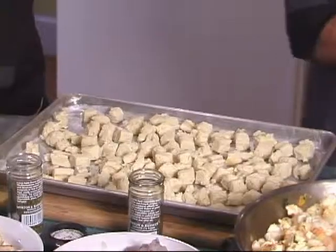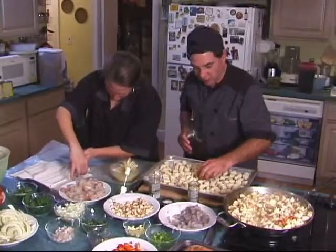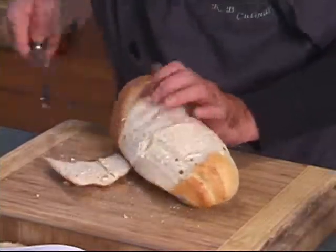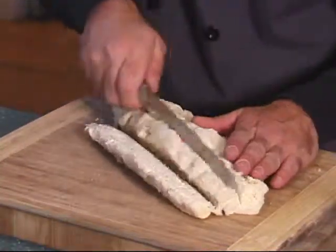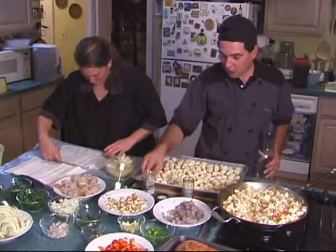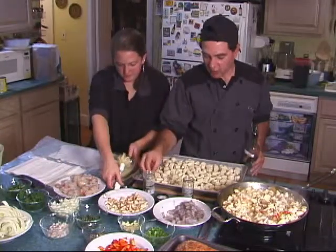Alright, what we're going to do — we've got Iris over there, she's breaking up the lettuce. We're going to do a Caesar salad with some croutons on top, and we're going to make our own croutons. All we did in advance: I went ahead with one loaf of sourdough bread, took the crust off all the way around, so all we've got is a nice, white, fleshy, meaty part of the bread.